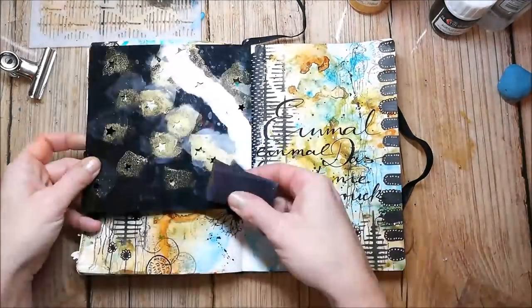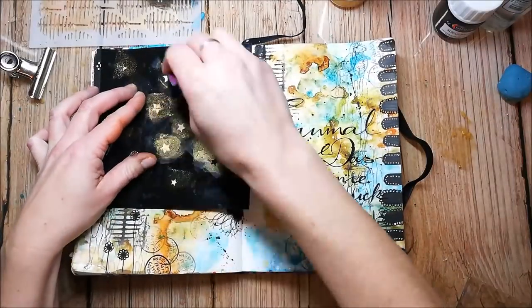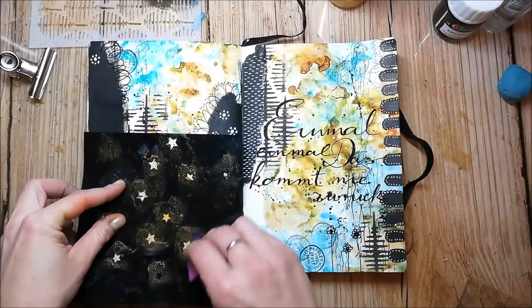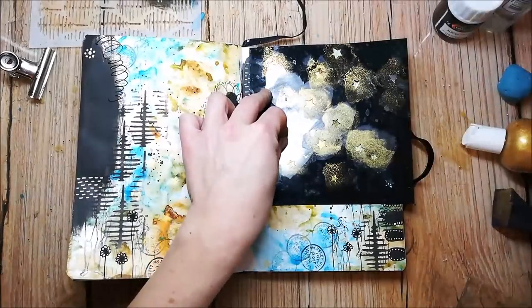I'm adding some gold accents by using the ColorCraft Aztec Metallic gold paint and stenciling some little stars onto the pages. To get a better coverage I stencil the images two times.